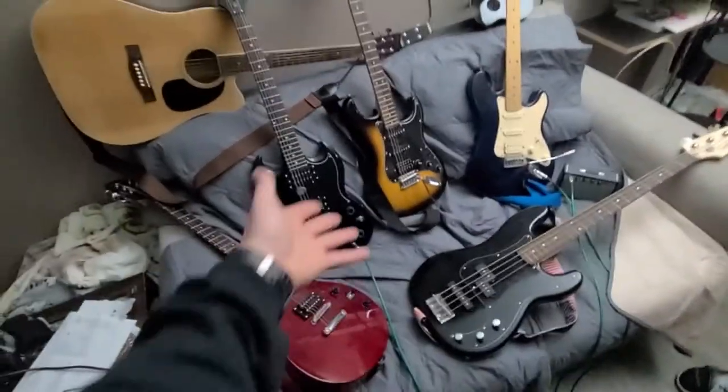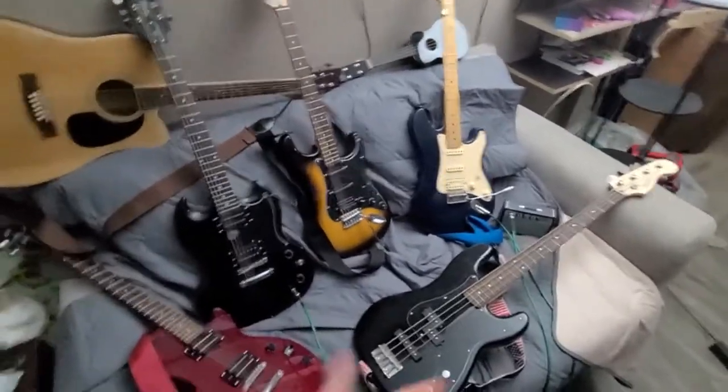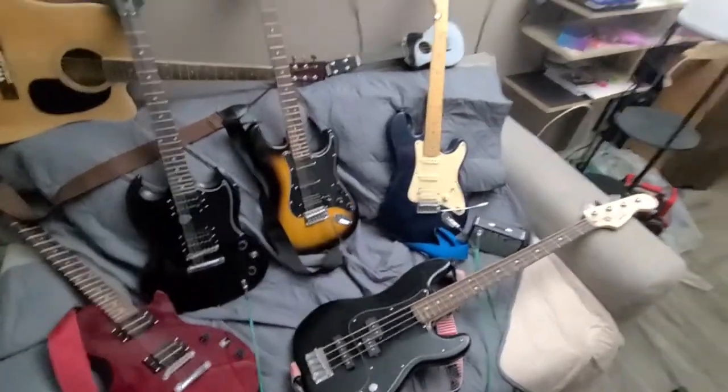We're a band, dude. Are we doing band things? There's band stuff happening — there's clearly band stuff. Something might get banned — like me or you or both of us combined simultaneously. We don't even know at this point.